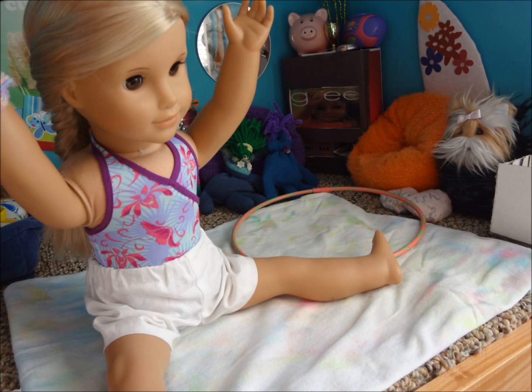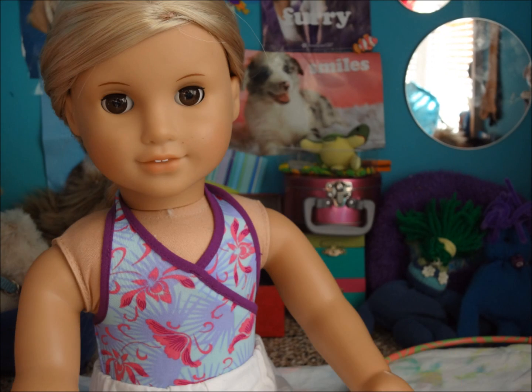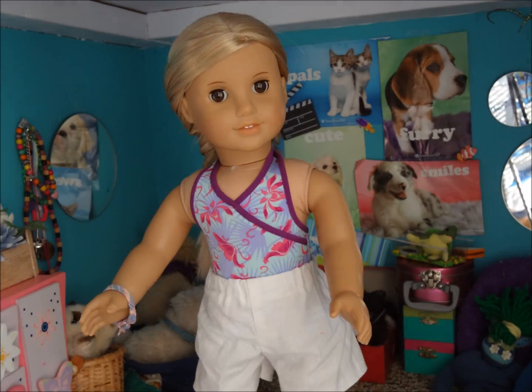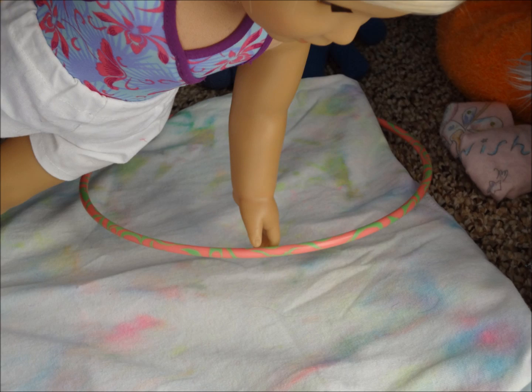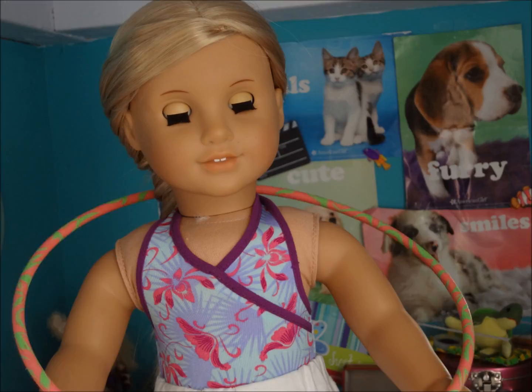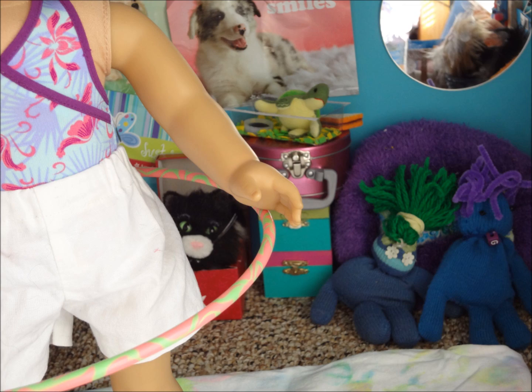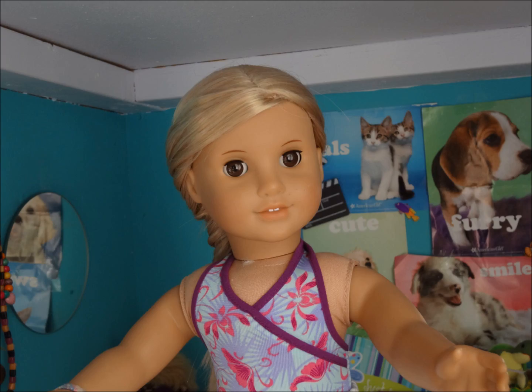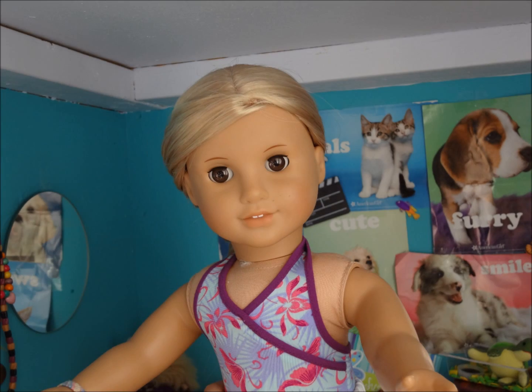Come up and stretch. Then we're going to hula hoop, so stand up. Grab your hula hoop and put it around your waist. Then with a flick of a wrist, spin it. Continuously do this for about ten to fifteen minutes.